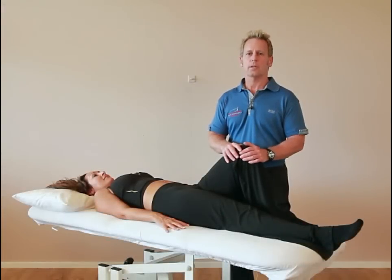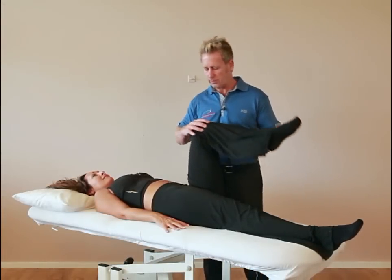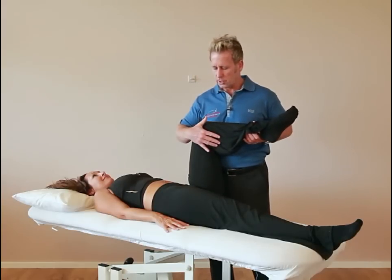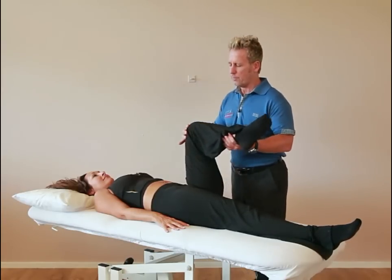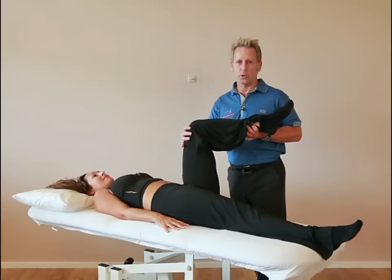Hi, my name is John Gibbons and today we're going to look at screening the hip joint. The first test I suggest we do is bring the hip up to 90 degrees of hip flexion and 90 degrees of knee flexion. From this position we're going to slowly externally rotate, and we're looking for about 45 degrees of end range of motion. From this position we're looking at 30 degrees when we go into internal rotation.